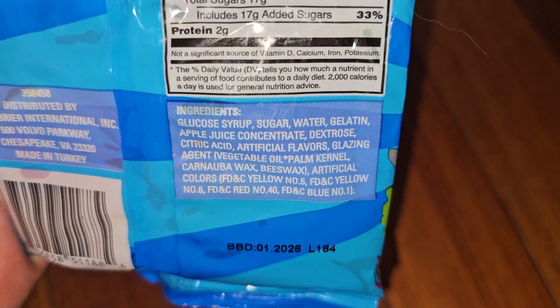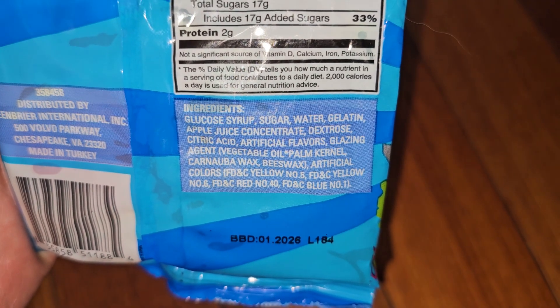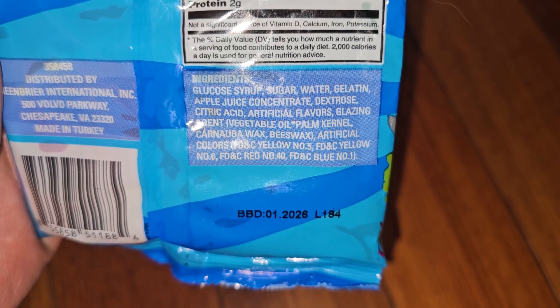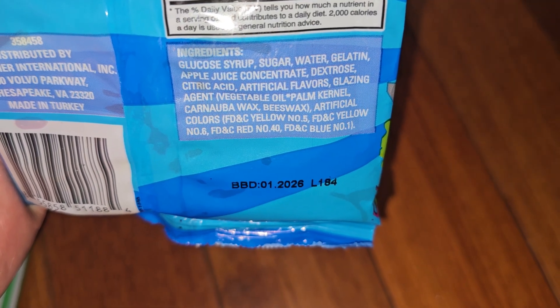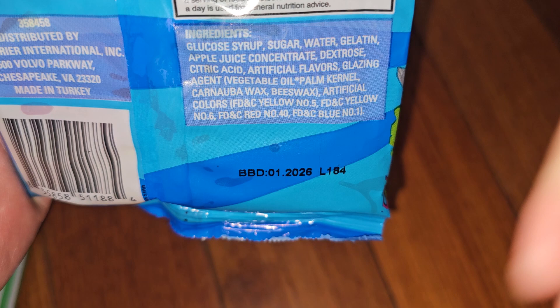Protein is 2 grams. Ingredients: glucose syrup, sugar, water, gelatin, apple juice concentrate, dextrose, citric acid, artificial flavors, glazing agent which is vegetable oil, palm kernel, carnauba wax, beeswax, and then there's artificial colors — FD&C yellow number 5, FD&C yellow number 6, FD&C red number 40, FD&C blue number 1.